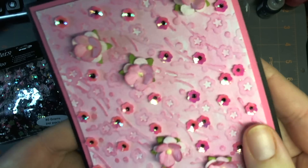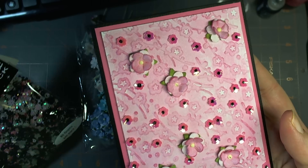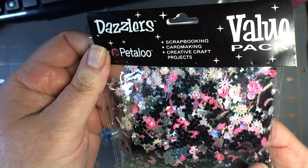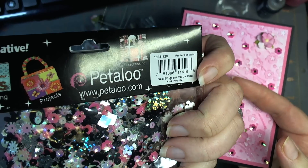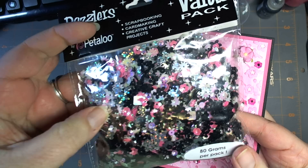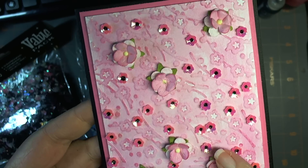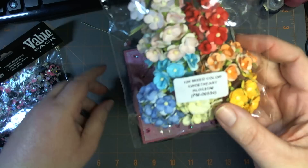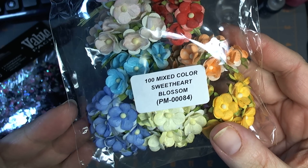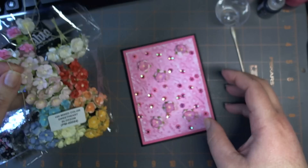These are actually sequins — itty bitty little cupped sequins which come from this Petaloo Dazzlers pack, the pink poodle, which I got in a recent haul. And these adorable little sweetheart blossoms are from Wild Orchid Crafts, from the 100 Mixed Color Sweetheart pack, PM00084 — really pretty bright pink and pale pink.